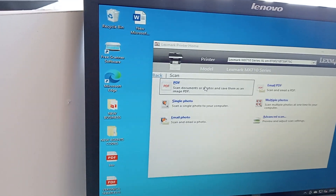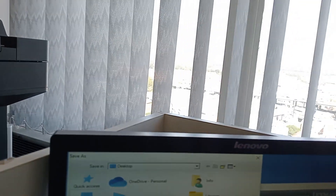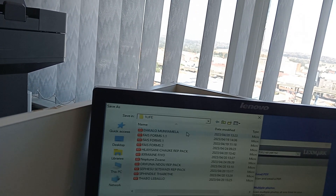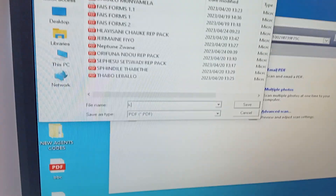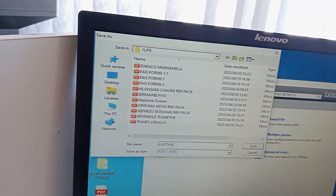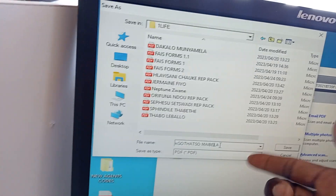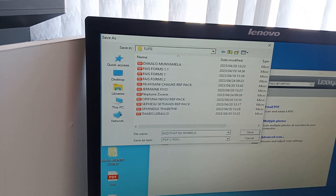It's done. It's going to bring up a save dialog. Select wherever you want to save, double-click to open that folder, then give the folder a name — you can rename it to anything you want. You can even select any PDF file, but it's already selected as PDF.